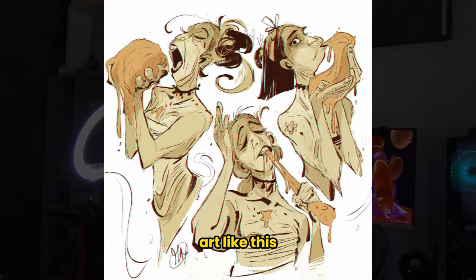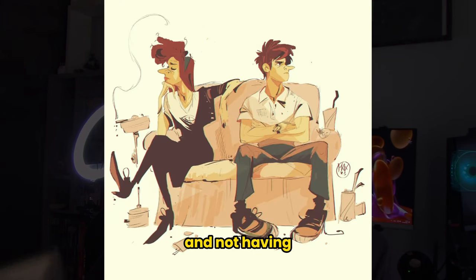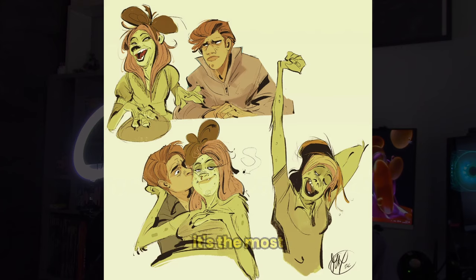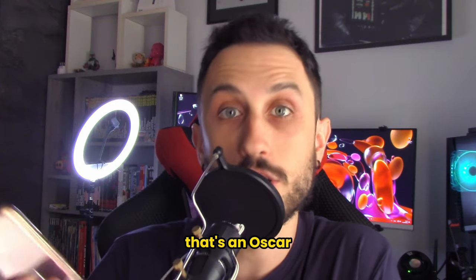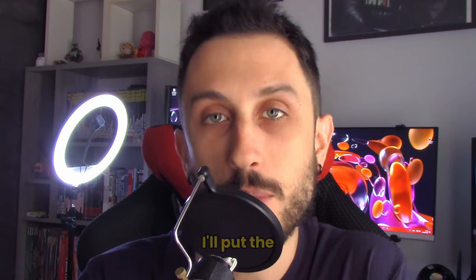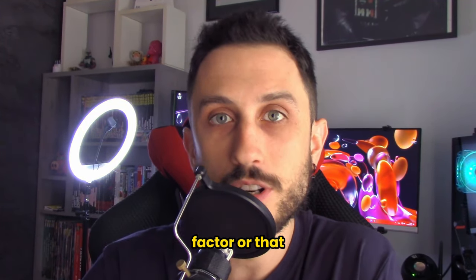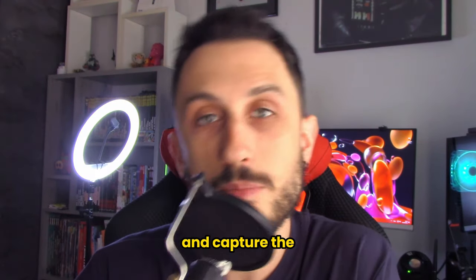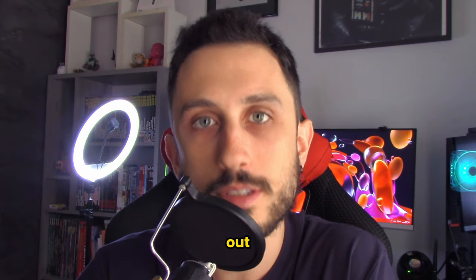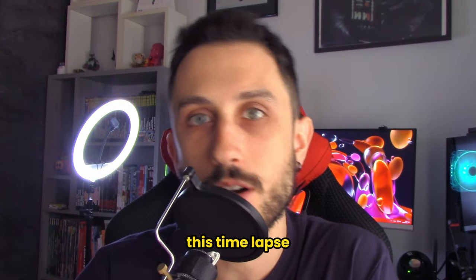So how does art like this feel so alive despite being very stylized and not having realistic anatomy? And yet it's the most believable, fresh, energetic, and dynamic thing I've ever seen. That's an Oscar-winning Italian artist, by the way — I'll put the link in the description. So if you feel like your drawings don't have that wow factor, or your figures look stiff and lifeless, let's break out of that overthinking trap and capture the energy that makes your art stand out. Grab your sketchbook and draw with me while you watch this time-lapse.